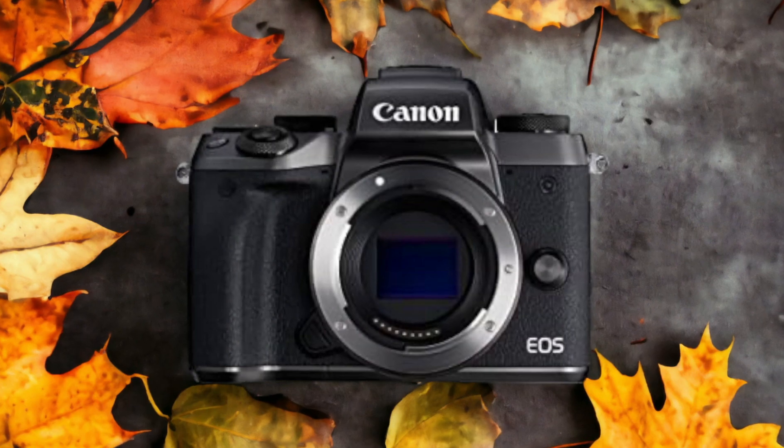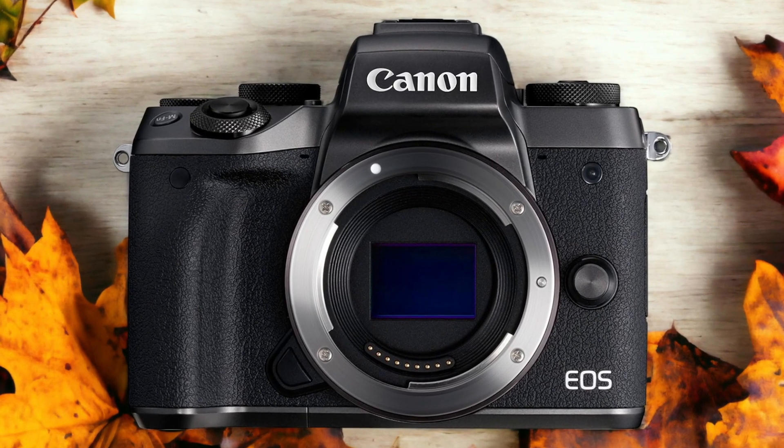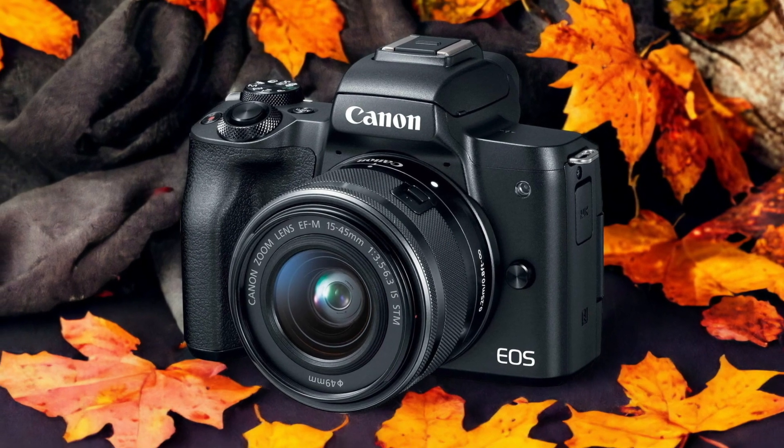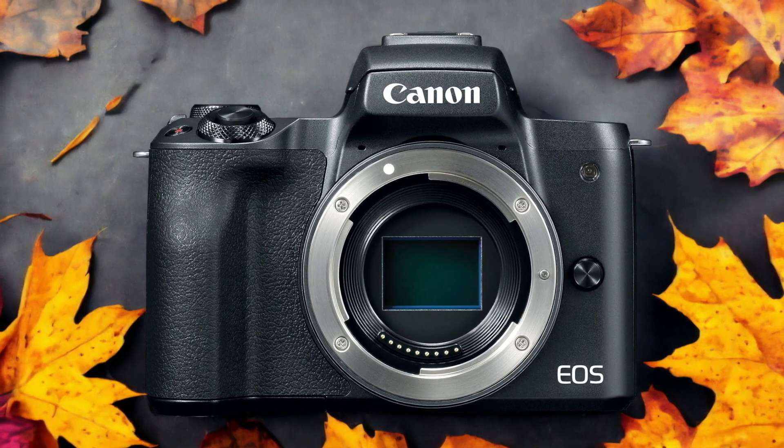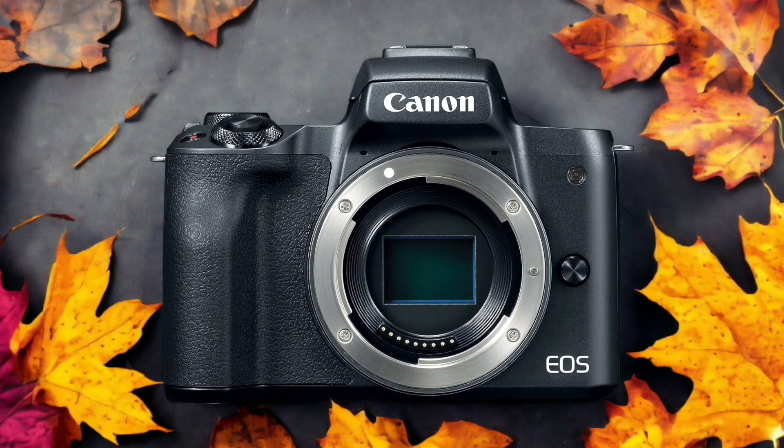The Canon M50 and the Canon M5 are two digital cameras that were officially introduced respectively on the 26th of February 2018 and the 15th of September 2016. Let's take a look at how their specs compare to each other.